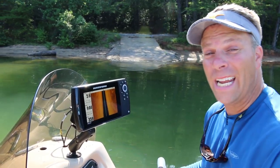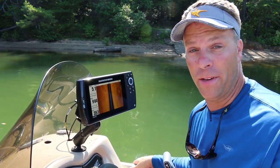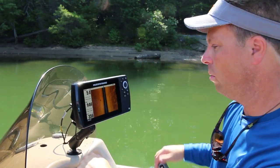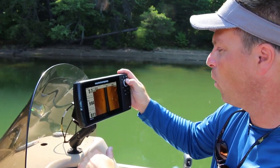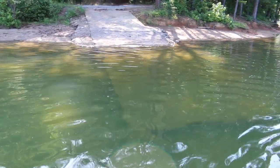I use side imaging every time I'm on the water without fail. It helps me find the fish, it helps me find bait fish, and it helps me find all the structure that fish hang out by. This is a perfect place for a fish to hang out — this is a boat launch, and I'm gonna mark the corner of it because in the morning all the spot-tail minnows gather there. And you know what eats them? The bass.